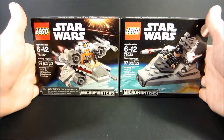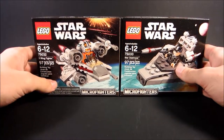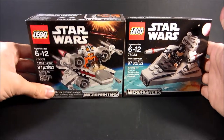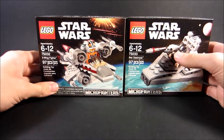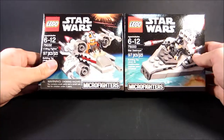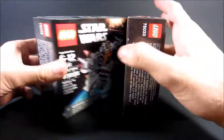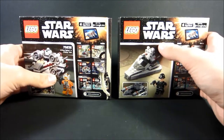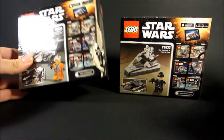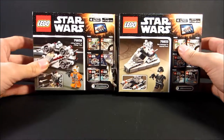So yeah, the last in our Micro Fighters series. I know, I'm sorry you guys, but I am re-reviewing this, okay? Get off my back. I don't really see a problem with that, seeing as how we're doing reviews now. As you can see, this box — it's the same set. No reason in trying to get a duplicate. That's ridiculous.